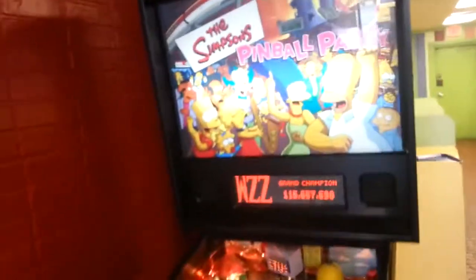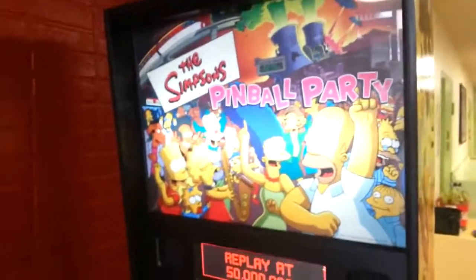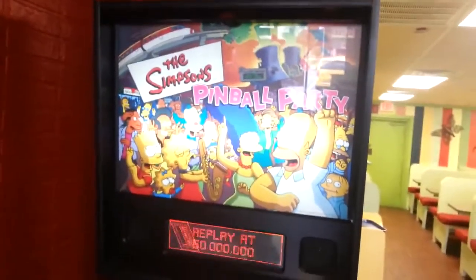But they've got this pinball machine. They always have a pinball machine here, but it's funny they always switch it up. Right now they've got the Simpsons Pinball Party.